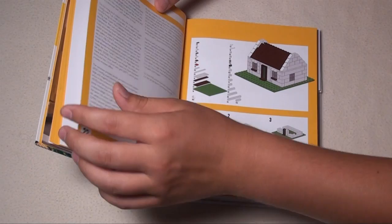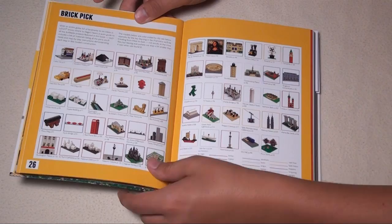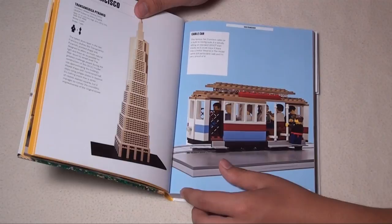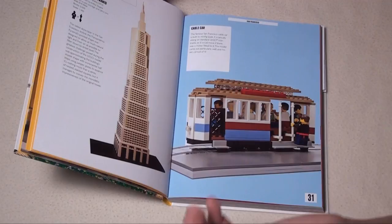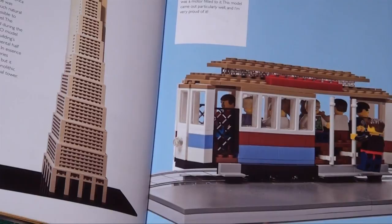He also covers various techniques, gives a practice project, and discusses mosaic techniques. There's a section on customizing minifigs as well. The main portion of the book shows real-life buildings and vehicles that people have built out of Lego. These models aren't all by Warren Ellsmore — he has other contributors, like Arthur Gujic, so it's a collaborative effort, though he did build a lot of them.